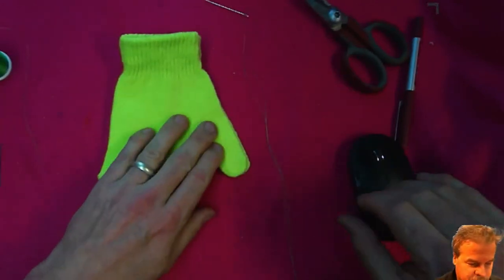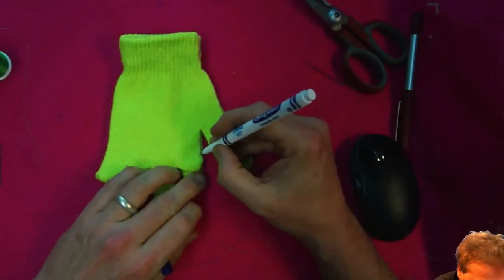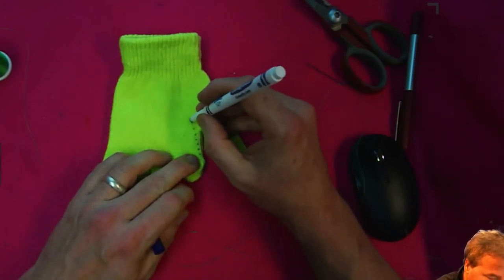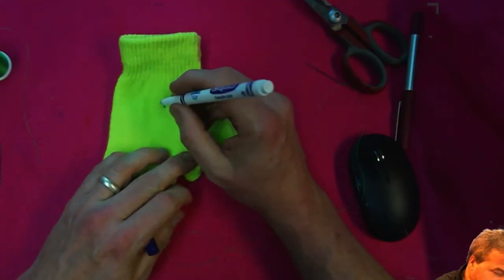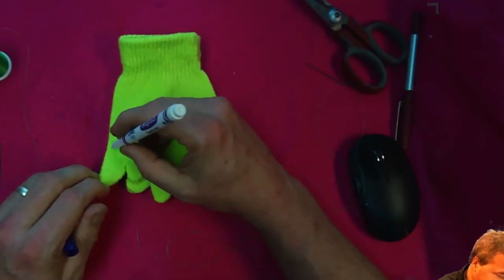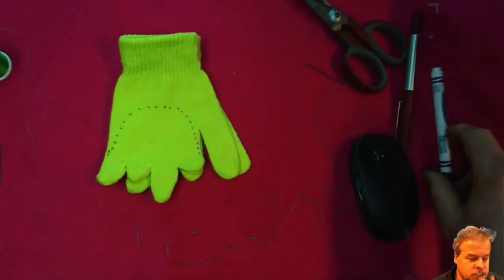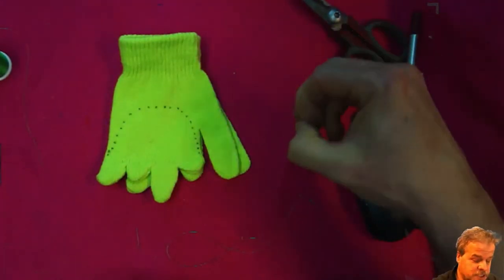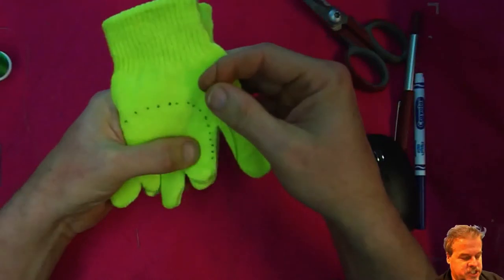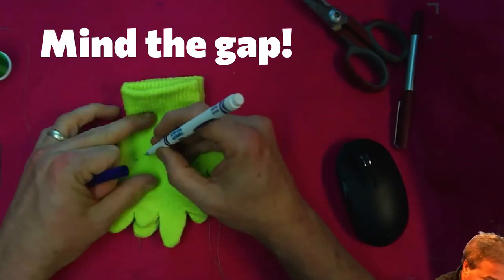Don't worry about the thumbs — we're going to cut those off in a minute. What we're going to do is mark out where we're going to sew. You start at the top of the thumb, sew up, curve over for the top of the body, back down the other side. These aren't supposed to be exact stitches — this just shows you where to sew. Also, you leave a gap in the top.